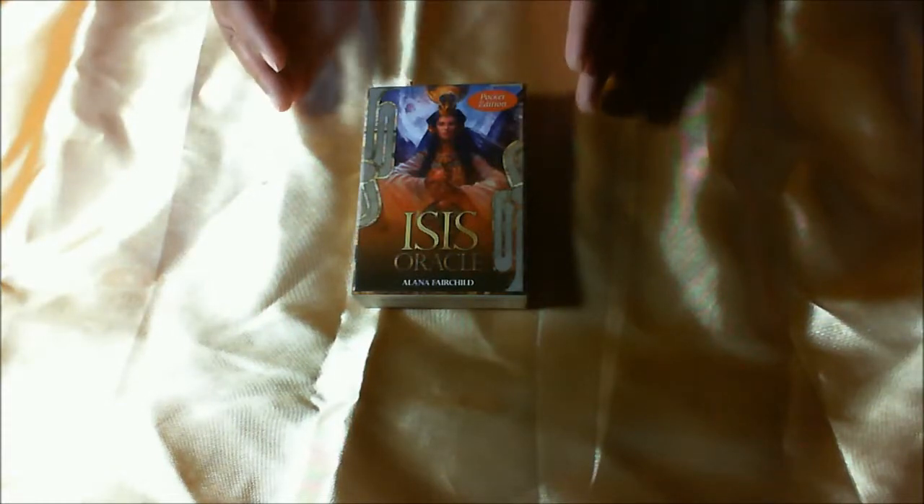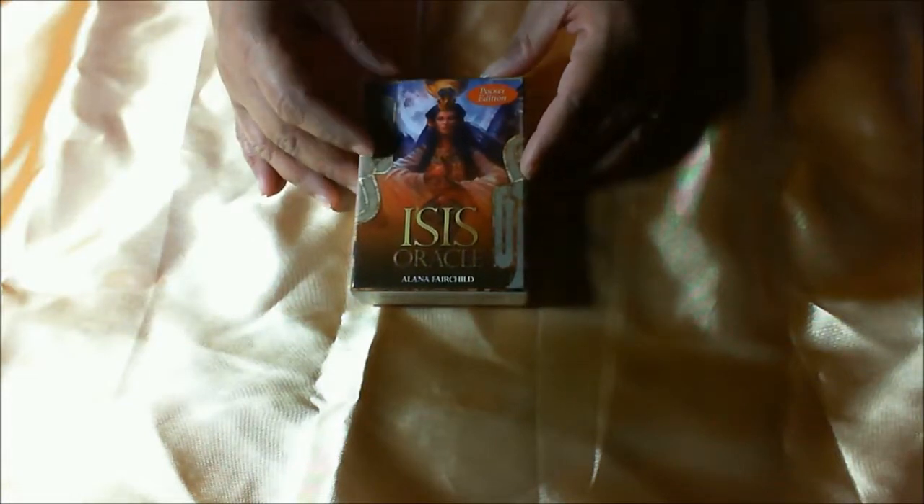Welcome back to my channel. This is going to be a walkthrough of the Isis Oracle Pocket Edition. The Isis Oracle was created by Alana Fairchild and it's through Blue Angel Publishing. There's a larger regular-size Oracle deck, and I decided that I wanted to get this pocket edition, which they came out with some time ago.